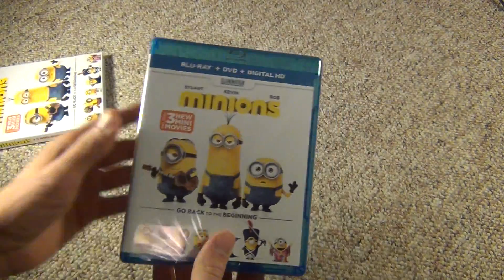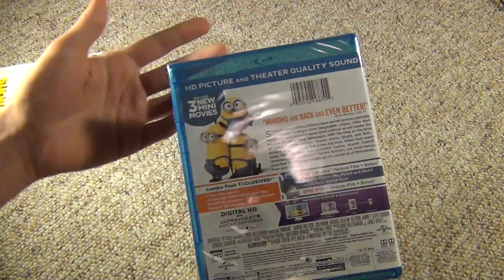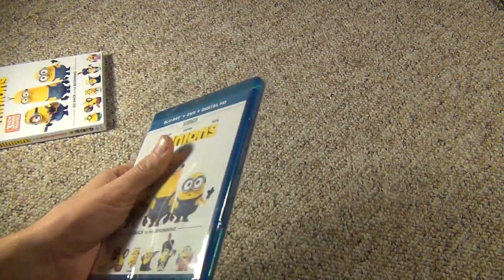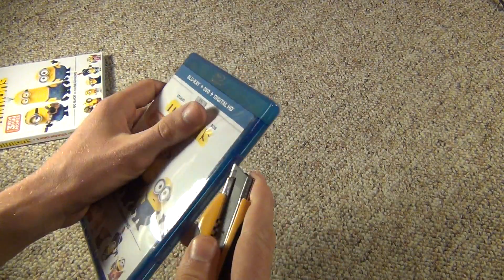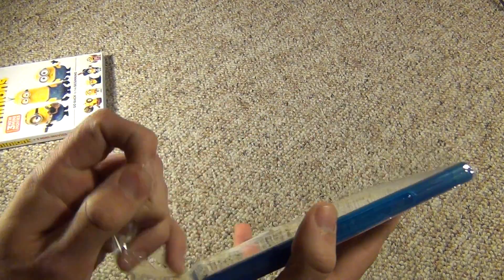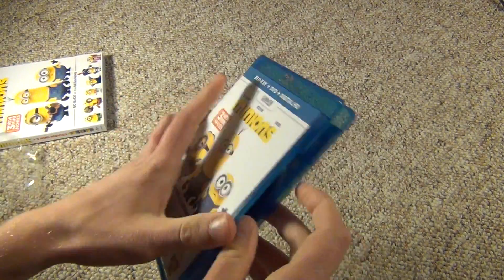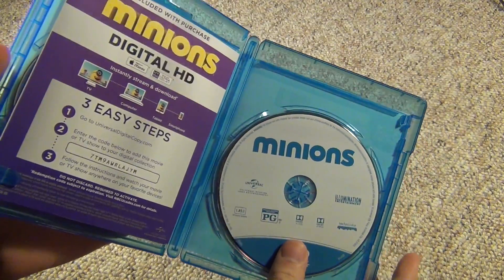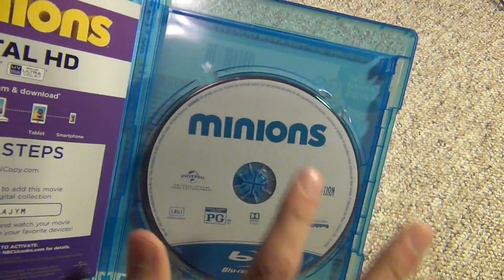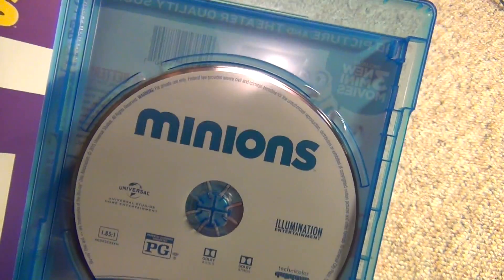Let's go ahead and check this out. This is pretty much the exact same as the slipcover, so we won't spend time looking at that. Let's go ahead and crack this open and see what's inside. Inside we have a Blu-ray — a white background with some blue, kind of basic, but it looks pretty nice overall.